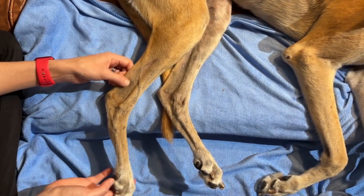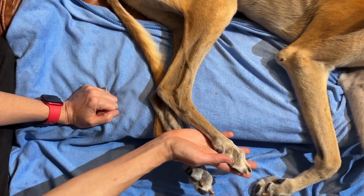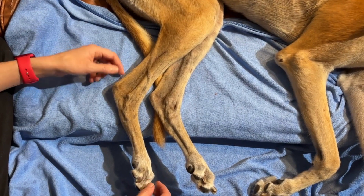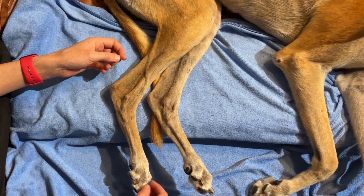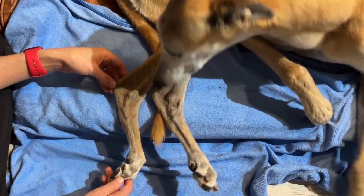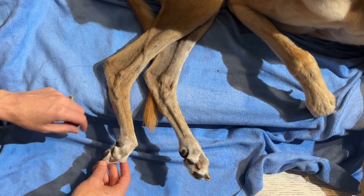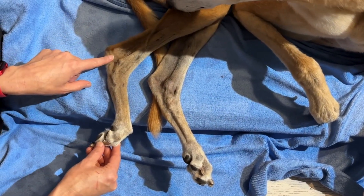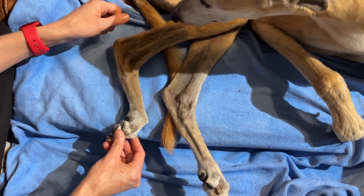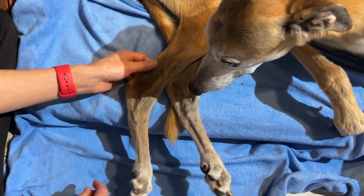Now, if you have a full rupture through the common calcaneal tendon, you might see a full plantigrade stance. If you have a partial rupture, depending on what part of the tendon is damaged, you might see a bit of a flexed look — the toes might be curled over, you might have flexion through the tarsus and flexion through the stifle. So those are the main components of the common calcaneal tendon.